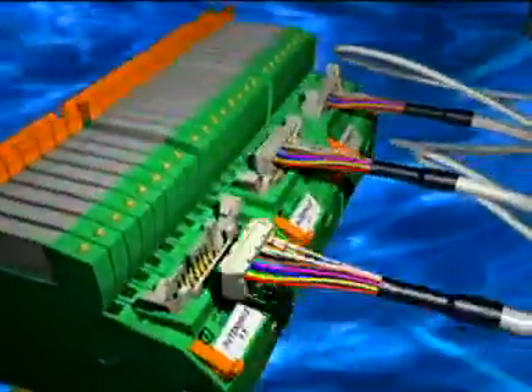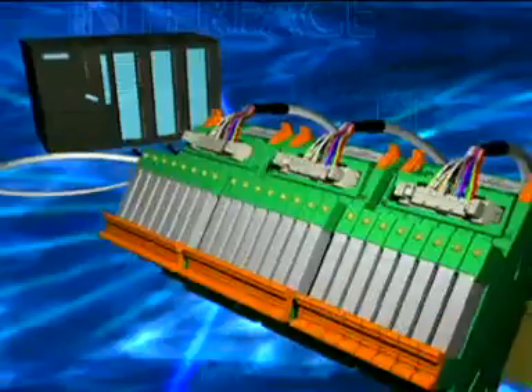The system interface for the best times. VarioFace PLC interface from Phoenix Contact.